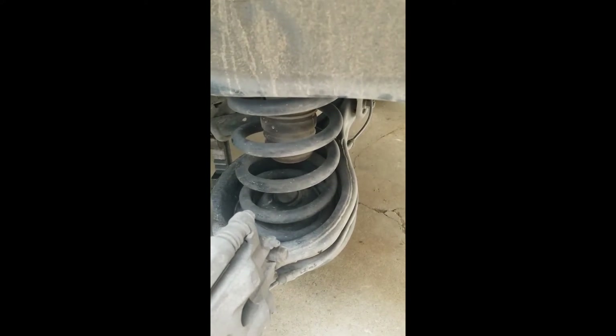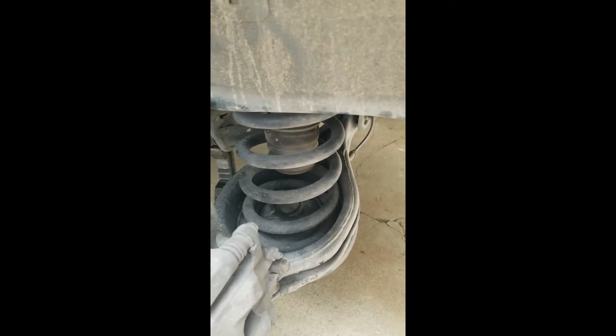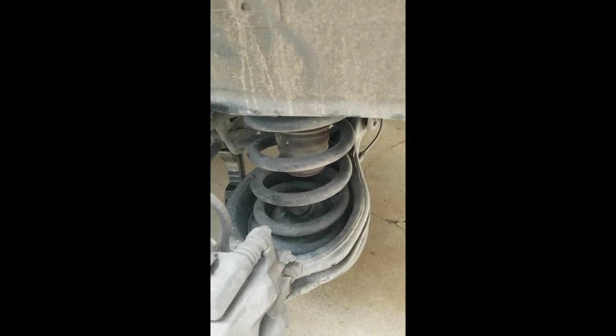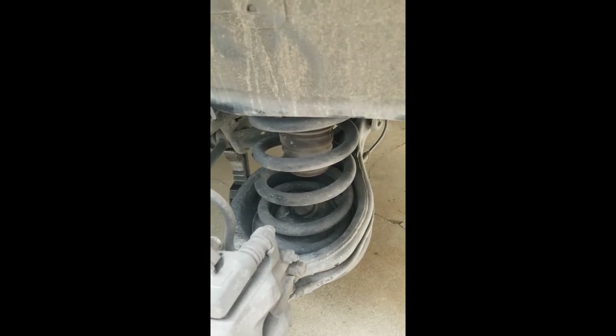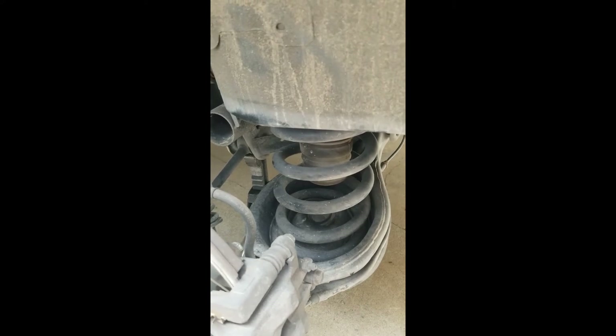There are rubber grommets on top and bottom. Ideally you would have new rubber grommets — I didn't have the option to get them, so I just have new springs. And that's it, it's really easy. I'll do a finish-up in just a second.